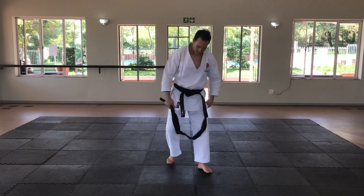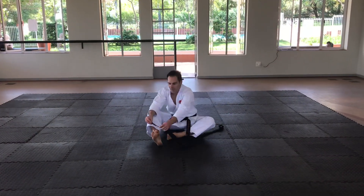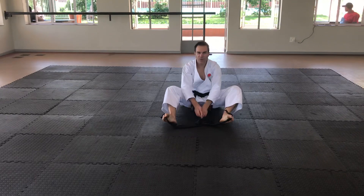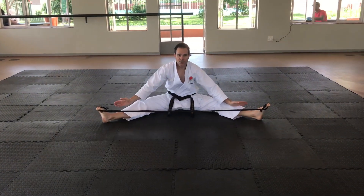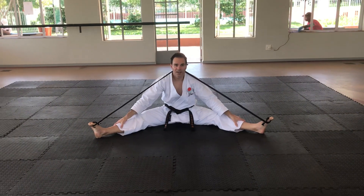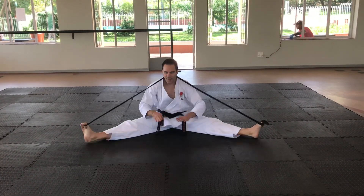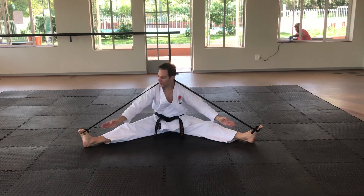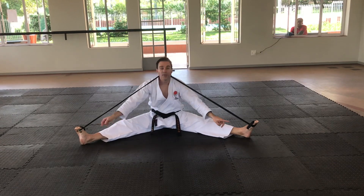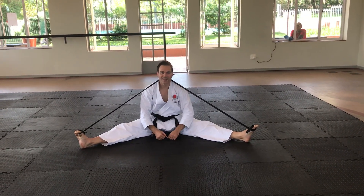We're going to do one fun one that you can practice at home. One end goes between your toes, and the other piece between your toes — try to stretch your legs. Take the middle piece and put it behind your neck like this. You can play around with this position, but try to keep your legs flexed and don't let go with your toes. Be careful — it's dangerous for the nose or the chin.